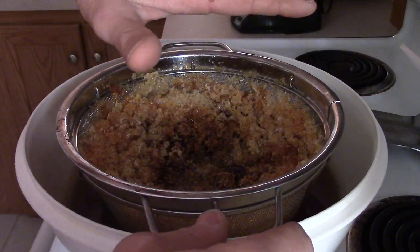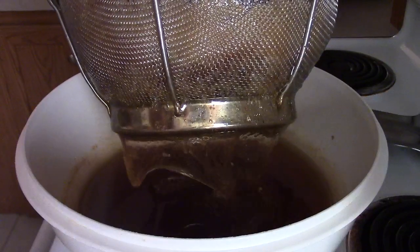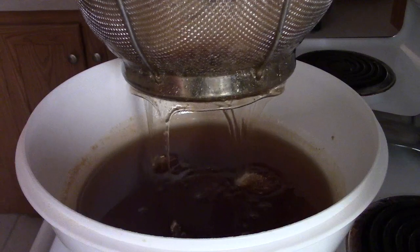It reduced — it was probably piled up about that height and it reduced down. It's just a regular old kitchen strainer. I got to get some of this honey out of here so it can finish straining like it's supposed to.